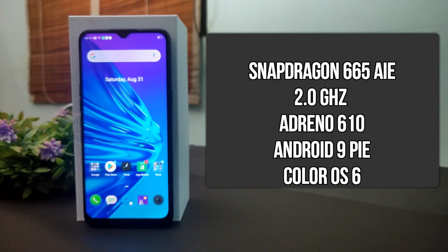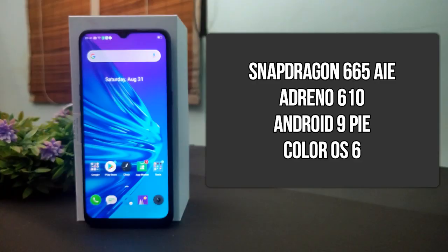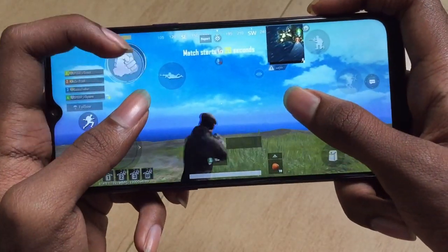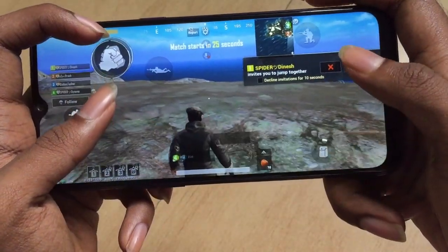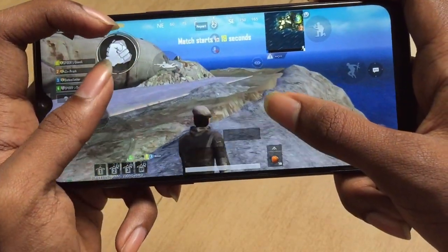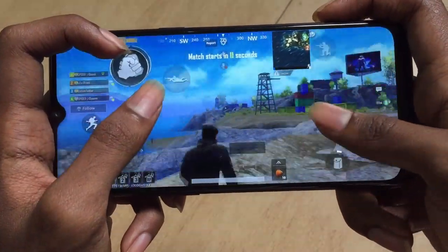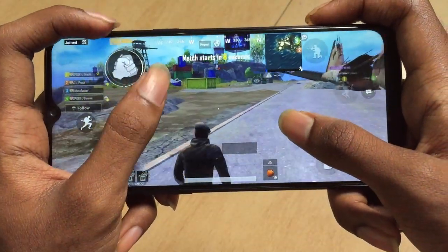For Realme 5 performance, this uses the Qualcomm Snapdragon 665 AI chipset, making AI functions very easy and efficient. The software is Android 9 with Realme UI color OS. The GPU is Adreno 610, offering good value. For gaming, you can easily play PUBG on low settings — Snapdragon 665 supports PUBG, which you can download from the Play Store. The IPS LCD panel is very good for graphics, and the overall performance is decent.